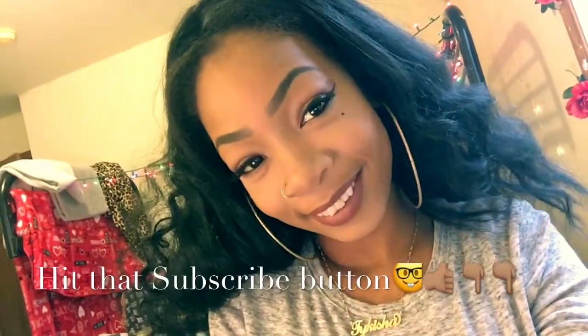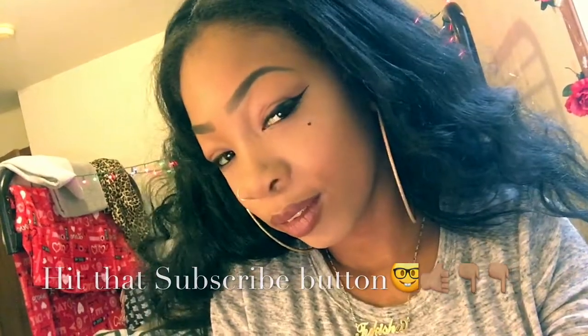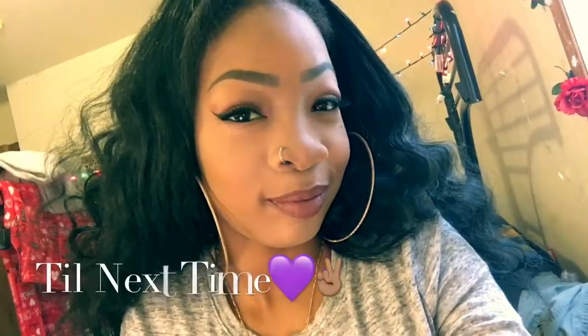Lastly, I just went over my bottom lash line with that same lavender eyeshadow and then off camera I applied these fabulous lashes. And that is the finished look — hope you guys enjoyed this video, I've had a lot of fun making it for you guys. Trust me, this is my first video so don't judge me about the quality.